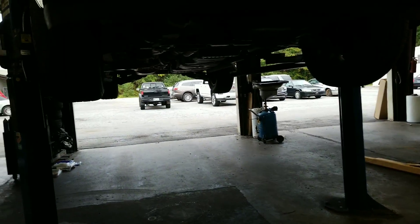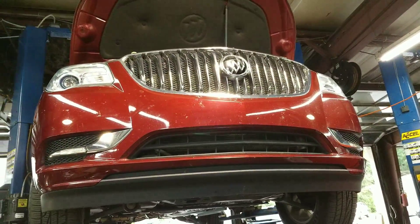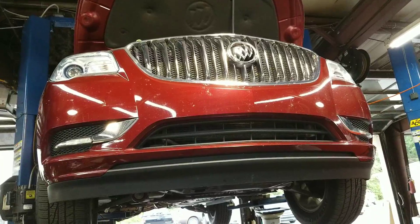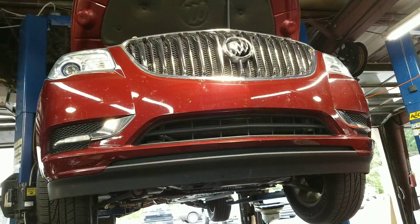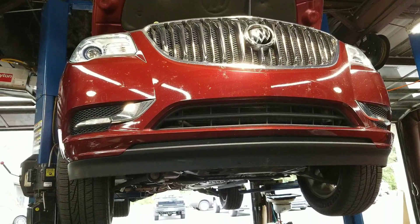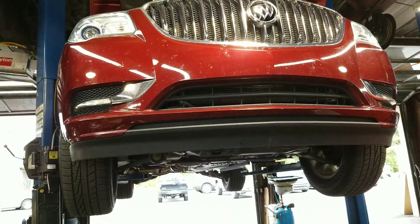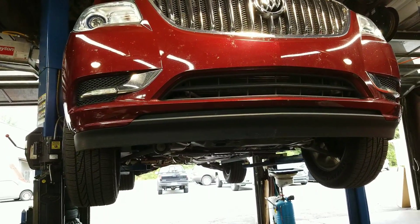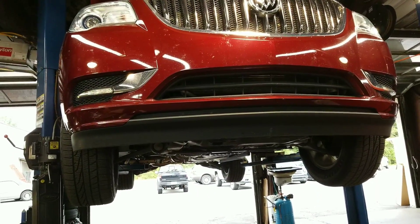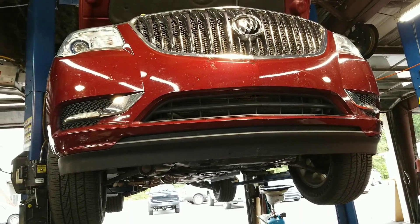I would recommend a 60k service, which is basically a tune-up — that's the easiest way to explain it. If not, I'd like to do what's called an EPR, which cleans the bottom of the engine out. When we change the oil, yes the bad oil does come out, but there are sediments at the bottom of the engine that stay there. This breaks that up, gets them all out, and cleans out the whole engine and gives you a really good start.